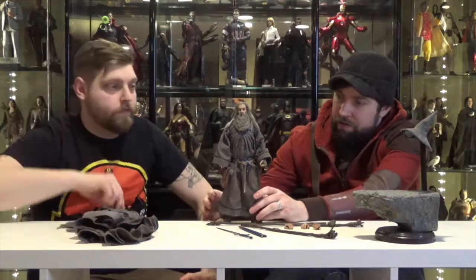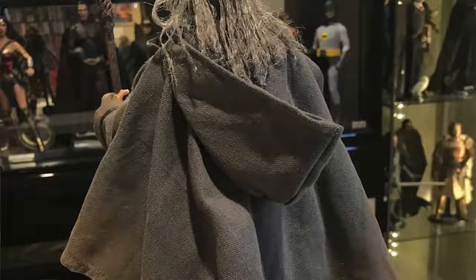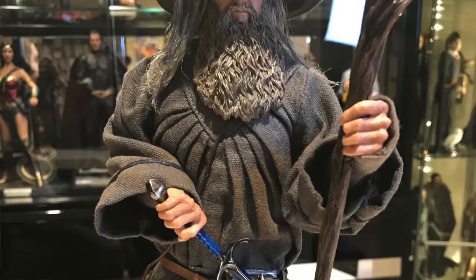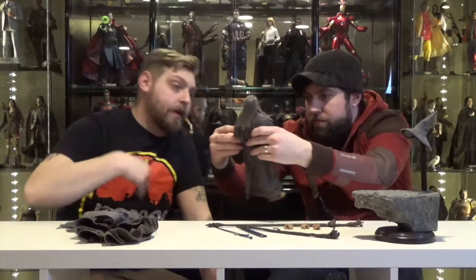I think it looks awesome. I love all the dirtiness of the robe and everything around the bottoms — you kind of didn't even notice it until it was close in the light. All the accessories are awesome, all those little belts are awesome. The stitching on the robe itself is really, really good, just how they have the layers and how intricate the line work is. It even has a little hand sleeve.